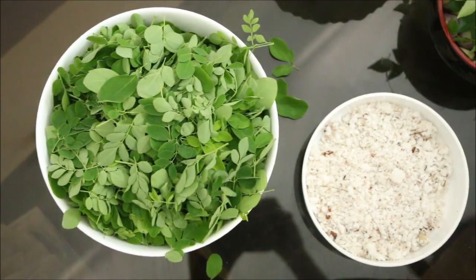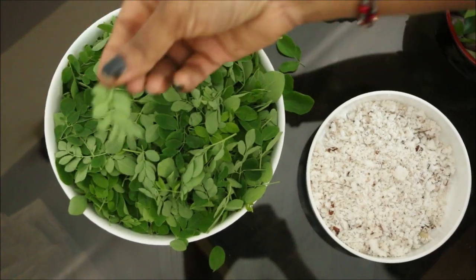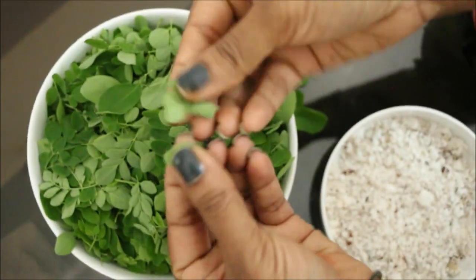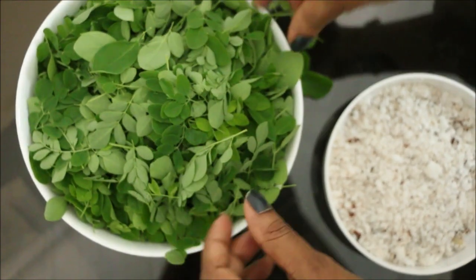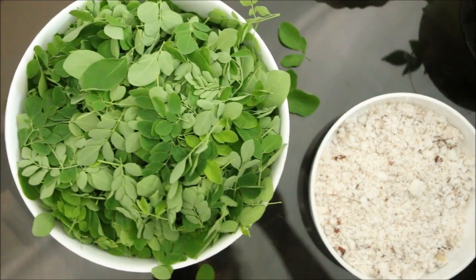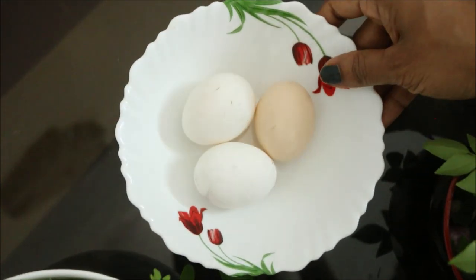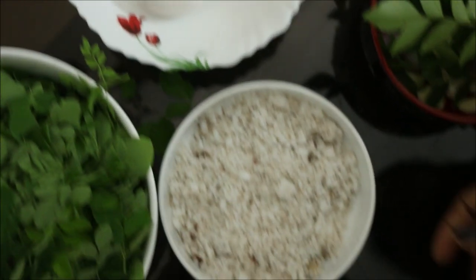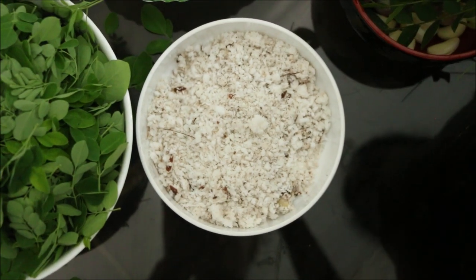I have 4 slices of rice. This is a small size of rice. I have 3 slices of rice. The two slices of rice are the same — I have to do a little bit of detail on this.